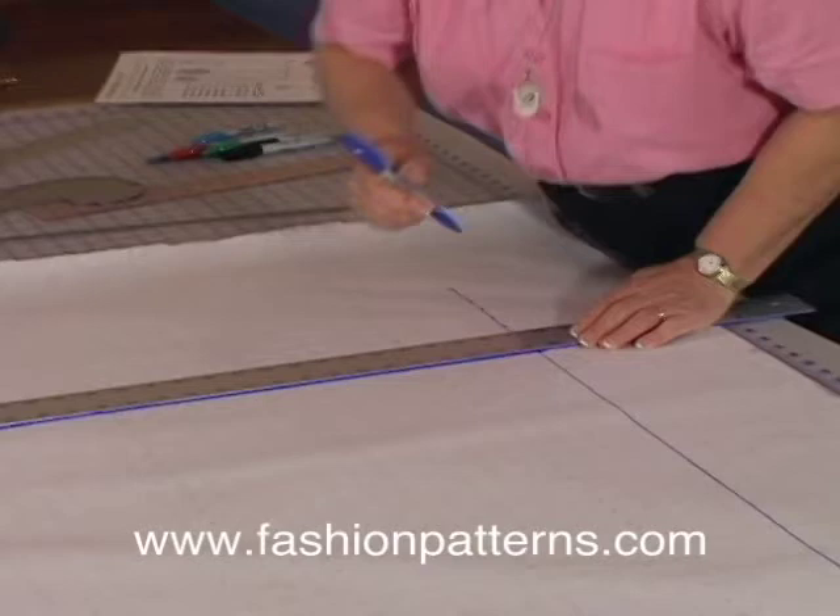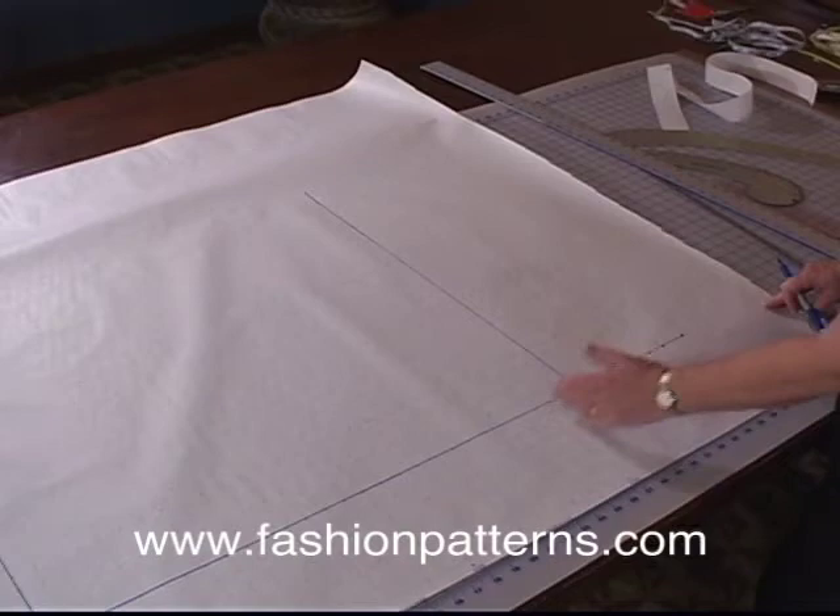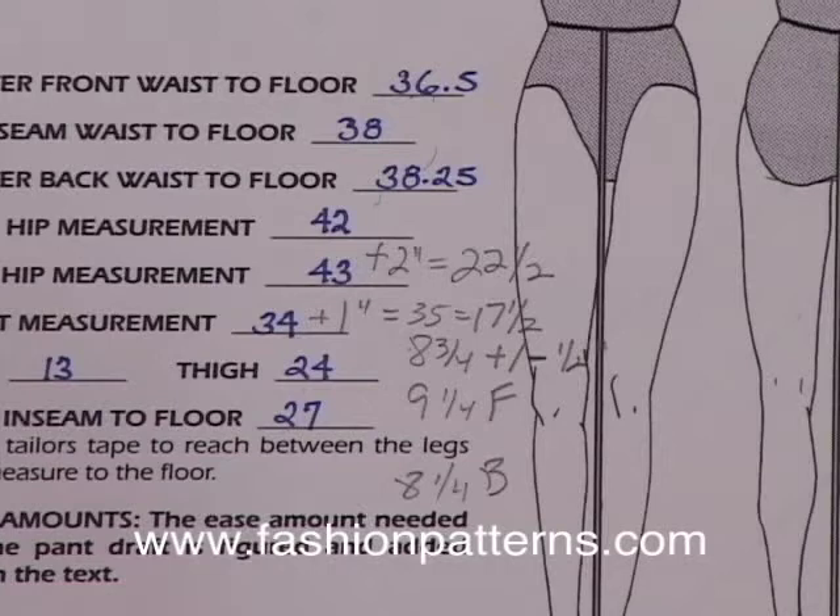Everybody's hip level is just at a slightly different level, because that's the fullest part of your stomach or your hip that we're using. You need it to be accurate at 7 inches, because from the crotch measurement, we're just a perfect rectangle until we hit the crotch.